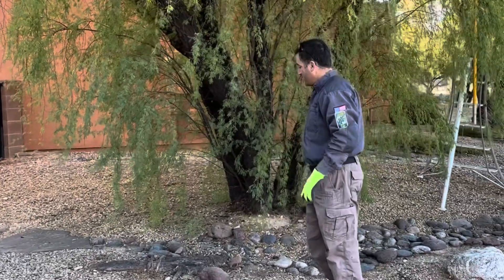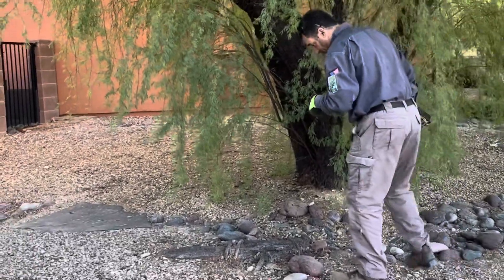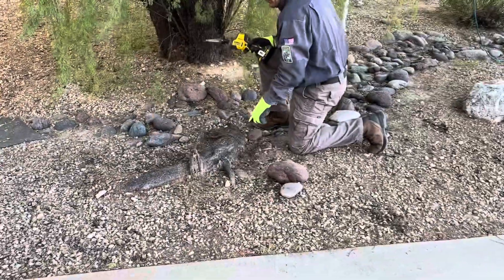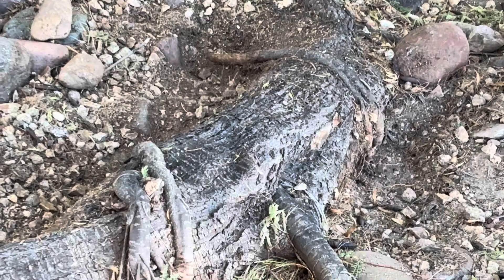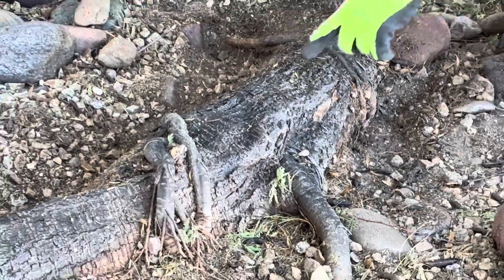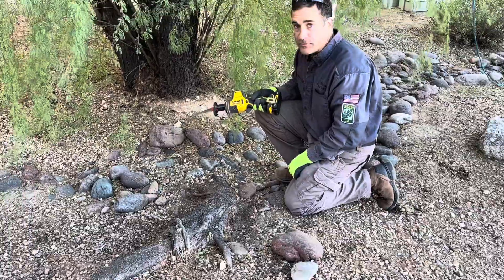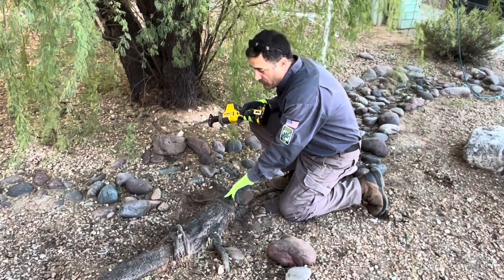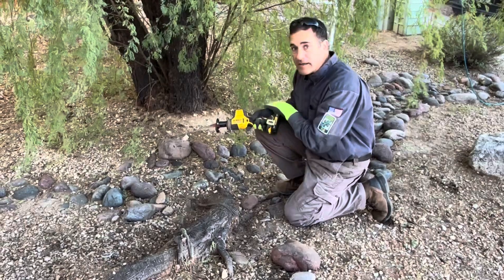Today we have some girdling roots that we're going to cut off of the main root. It's important to remove girdling roots such as these. We have two of them, one right here and one right here. You can see it's literally like a cable that has the potential to choke this main root. This main root is extremely important for this sweet acacia in getting nutrients and moisture to the tree. The larger in diameter it grows and the more these girdling roots choke it, the less nutrients and moisture is going to be able to get to the tree.